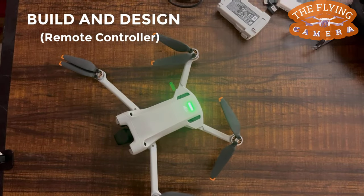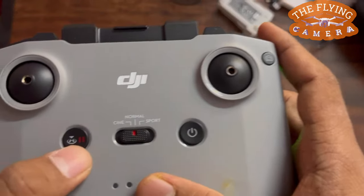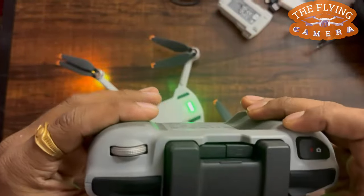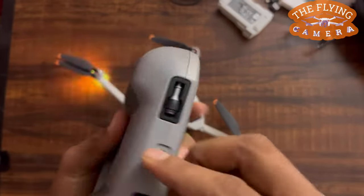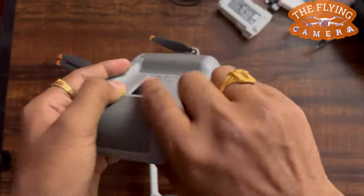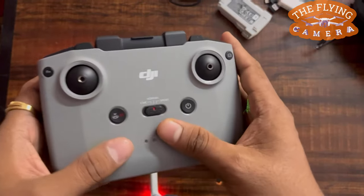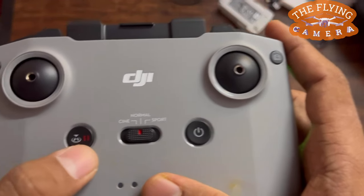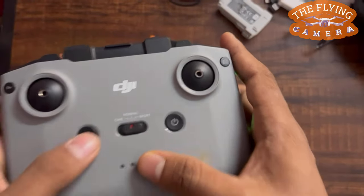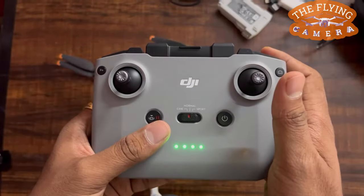DJI RC-N1 Remote Controller. When it comes to the build and design of the remote controller, the one I purchased does not have a touch screen, so a mobile phone can be used instead. There are many controls to operate the aircraft — first, the control sticks, which are useful for controlling aircraft movement. There are also LEDs to display the battery level, a flight pause/return-to-home button, and three flight mode switches: cinema mode, normal mode, and sport mode.